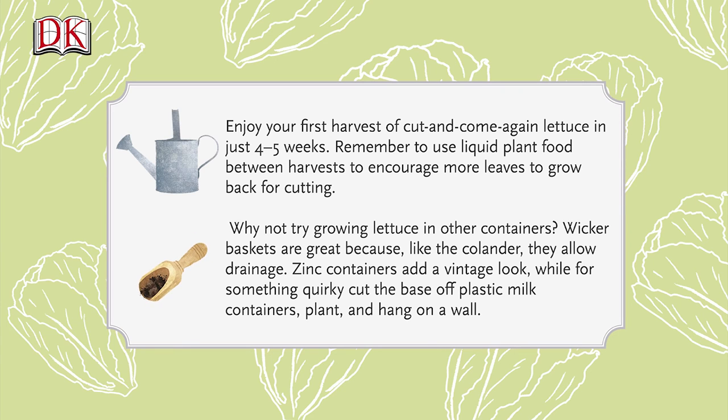Why not try growing lettuce in other containers? Wicker baskets are great because, like the colander, they allow drainage. Zinc containers add a vintage look, while for something quirky, cut the base off plastic milk containers, plant, and hang on a wall.